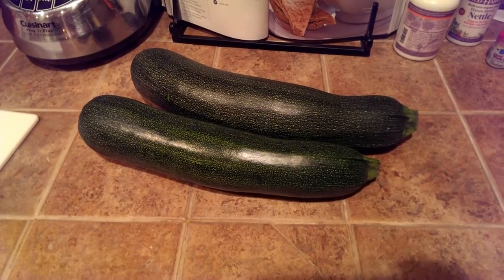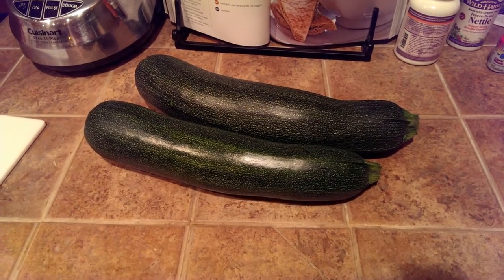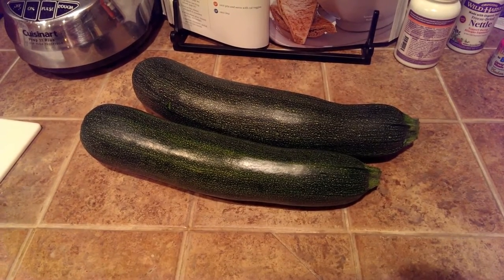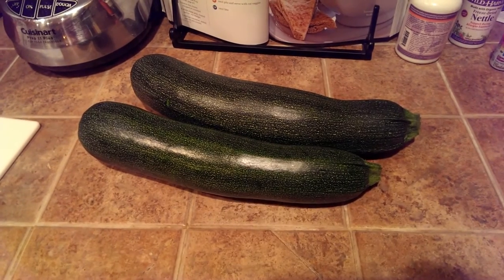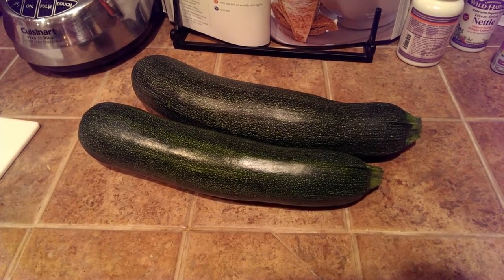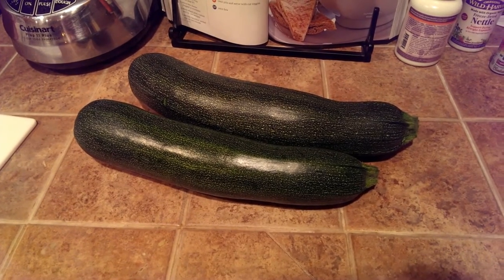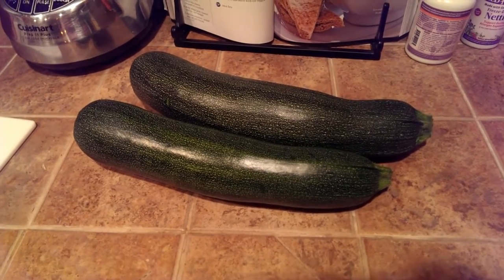I wanted to make a video about zucchini today because our garden just started exploding with zucchini. Since I'm trying to lose baby weight right now, I am kind of going paleo-ish — not being super strict about it, but I'm definitely trying to reduce my grain and carb intake, at least while I'm trying to lose the baby weight. I saw on Facebook the other day...